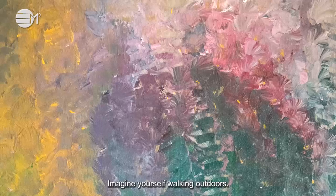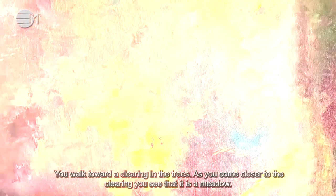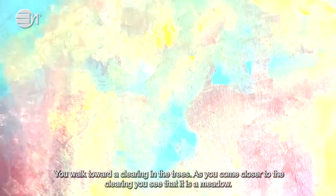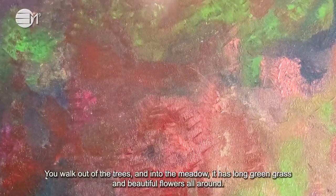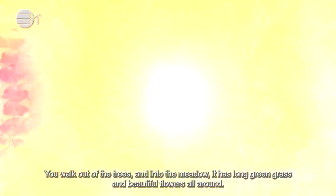Imagine yourself walking outdoors. You are walking through trees and you see mountains around you. You walk toward a clearing in the trees. As you come closer to the clearing, you see that it is a meadow. You walk out of the trees and into the meadow. It has long green grass and beautiful flowers all around.